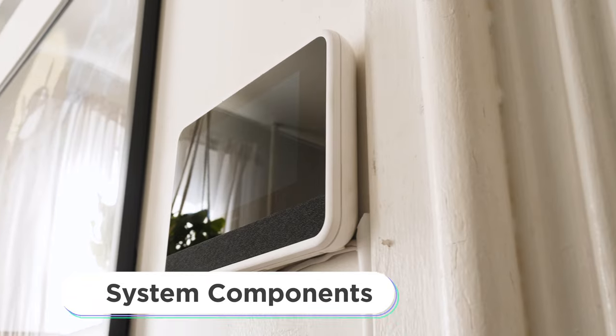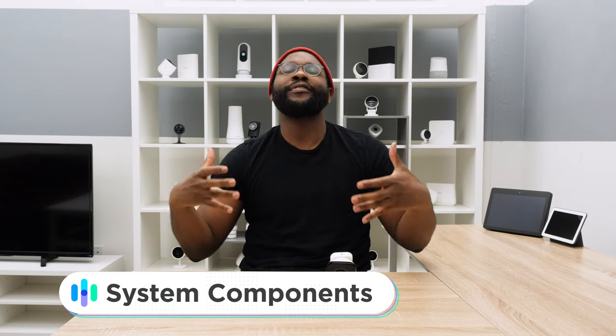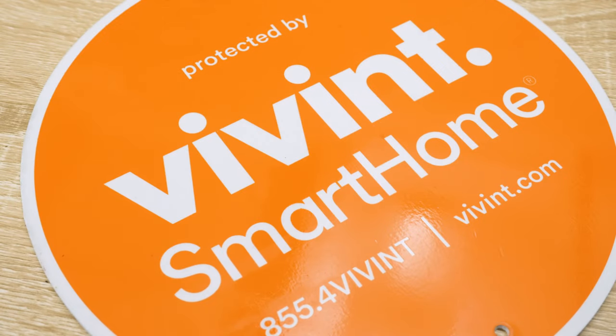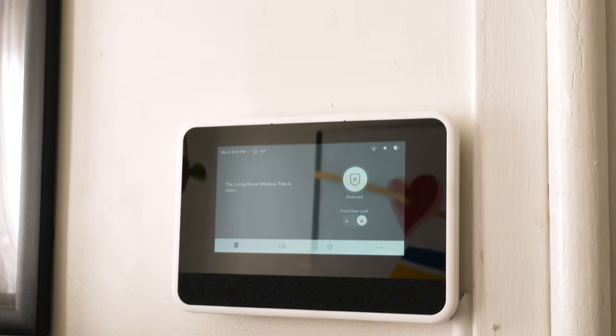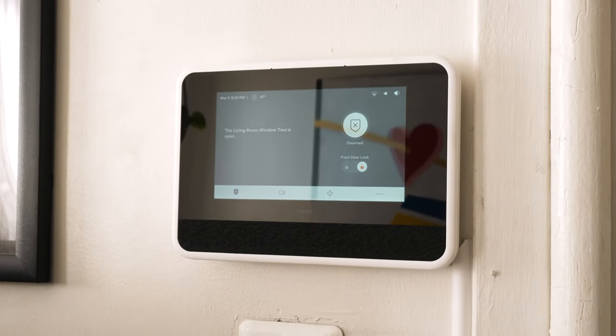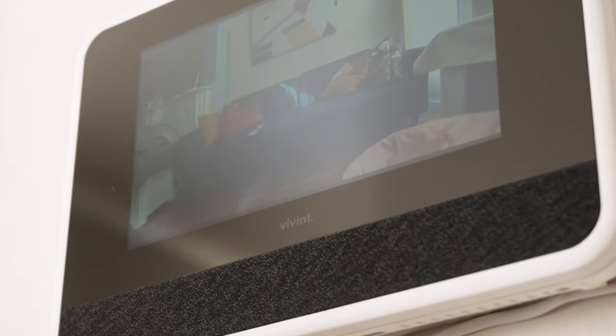Now I want to talk about system components with the Vivint Home Security System. It is a super-expansive, customizable system. You're going to want to talk to a Vivint rep to build out the system exactly as you like it and need it. I want to start with some of the core components, beginning with the Vivint Smart Hub. This Smart Hub goes on your wall and lets you see exactly what's taking place inside of your home — not just with the other core components like your sensors, but even with your cameras you can see exactly what's happening.